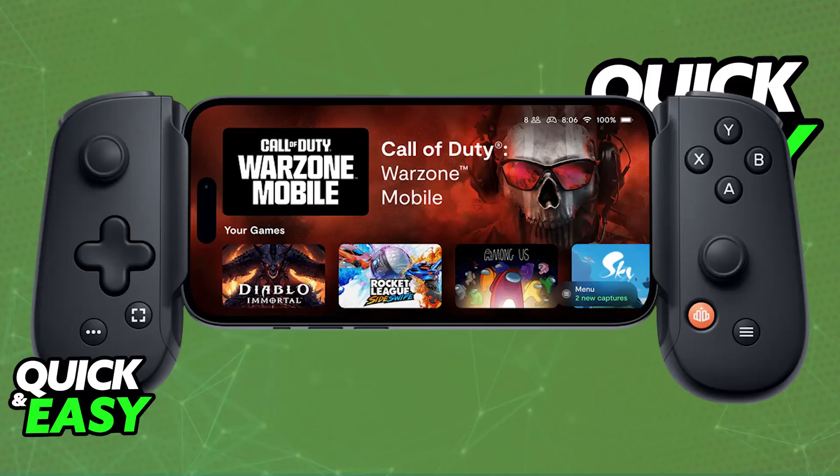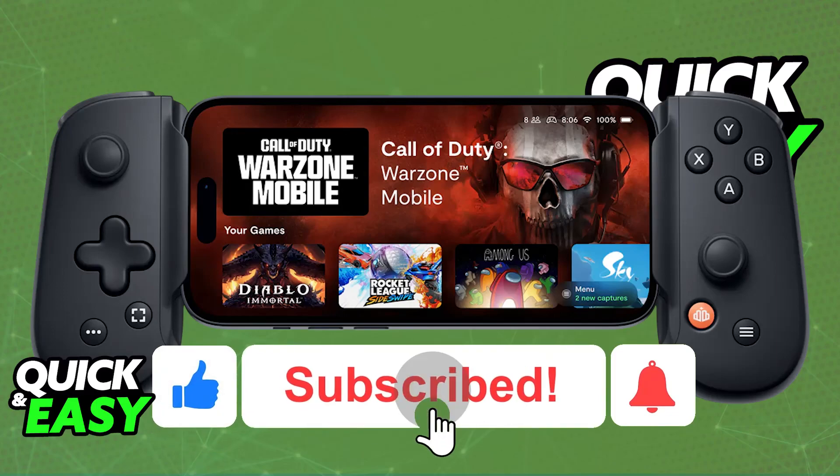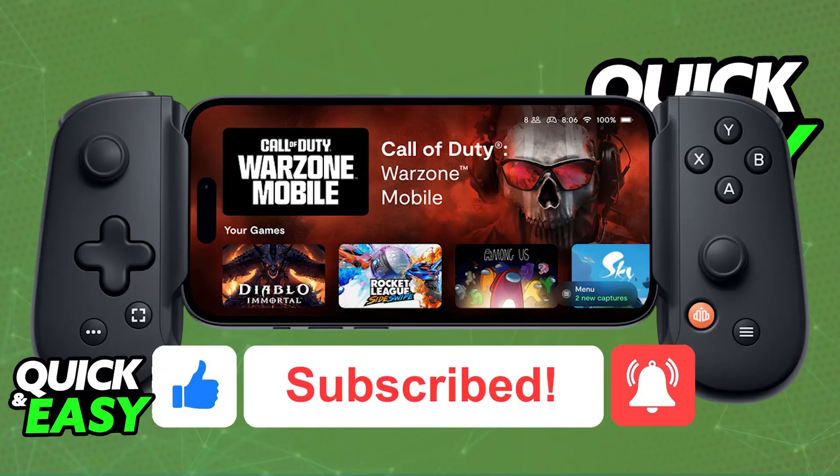I hope I was able to help you on how to fix backbone controller not connecting. If this video helped you, please be sure to leave a like and subscribe for more easy tips. Thank you for watching.